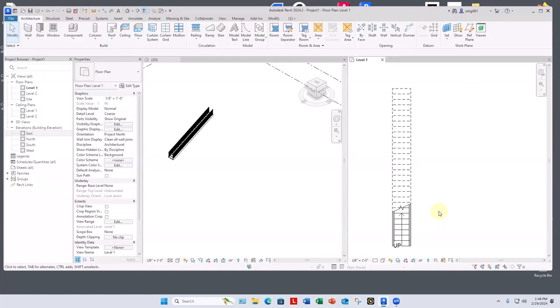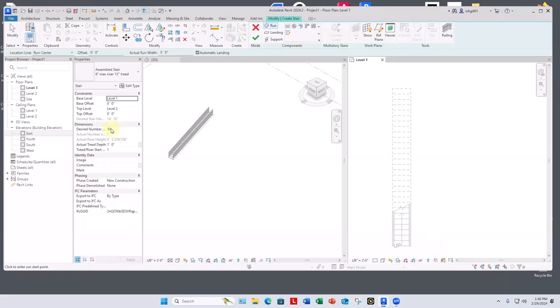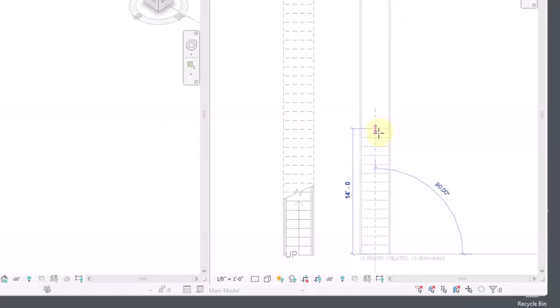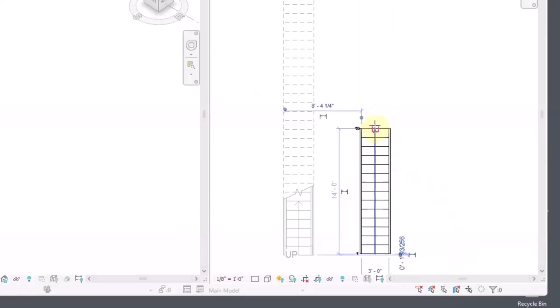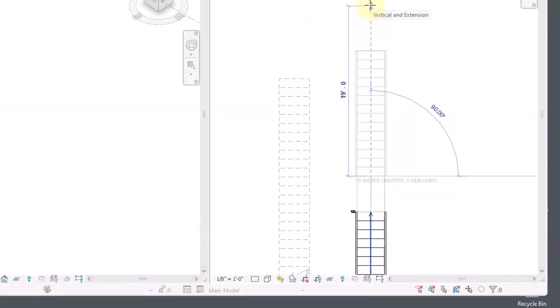To do stairs with a landing, I'm going to indicate four points. One will be here for the beginning of the first run. The second will be here to stop the first run and start the landing. The third will end the landing and start the second run. The fourth will end the second run and end the whole staircase. Going straight up but putting a landing in, we can see we're going to have 30 treads. As you create the stair, Revit tells you how many have been created. I'll get up to 15 created, 15 remaining.